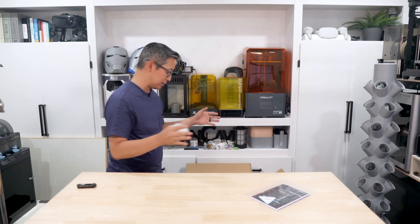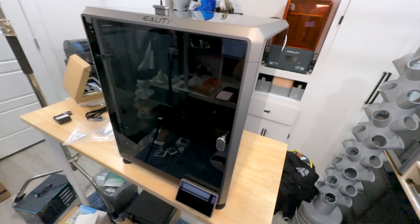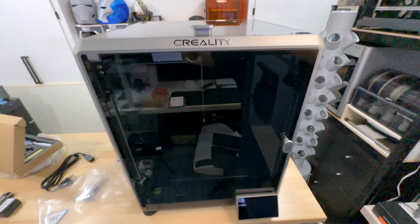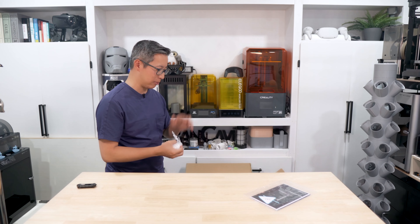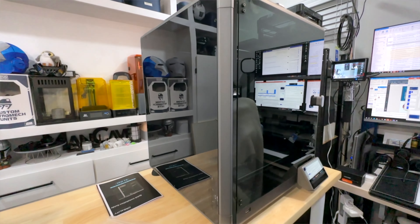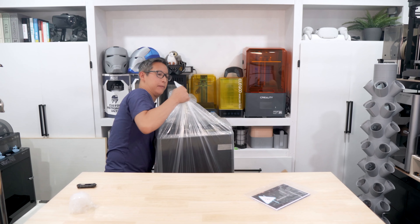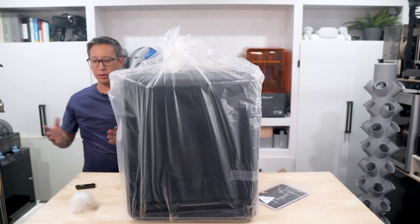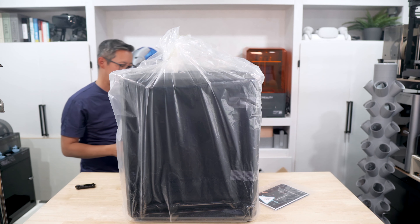After that, we remove this first piece of Styrofoam, which includes and protects the upper layer or upper lid of the printer itself. This is real glass, so definitely you'll want to be very careful with it. At first glance, this thing is a lot bigger looking than the K1 Speedy, and it's definitely a lot bigger than the Bamboo Lab printers as well. But that is a given because it does have a larger print area.